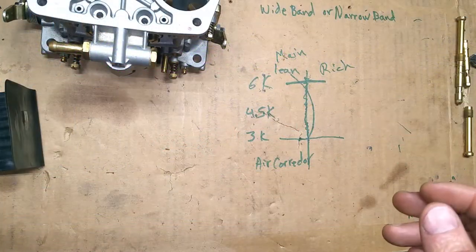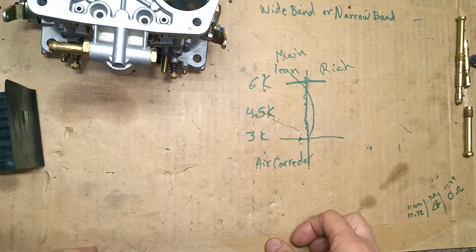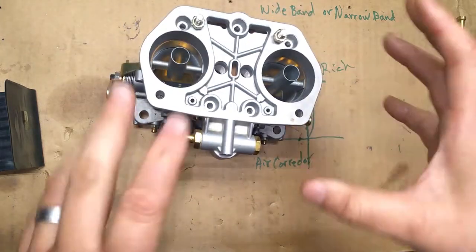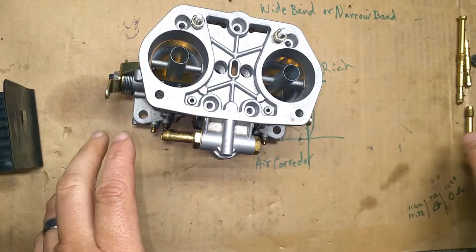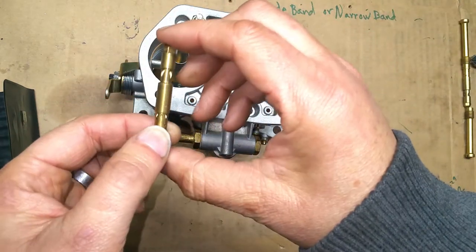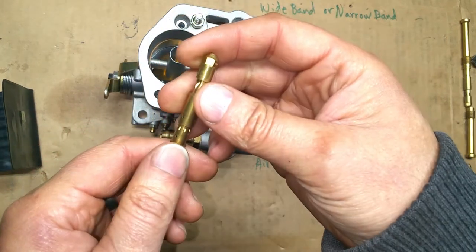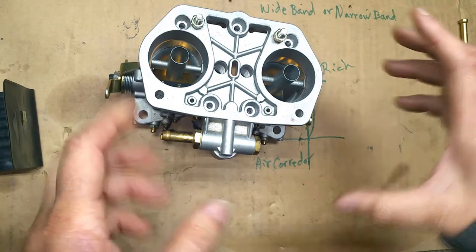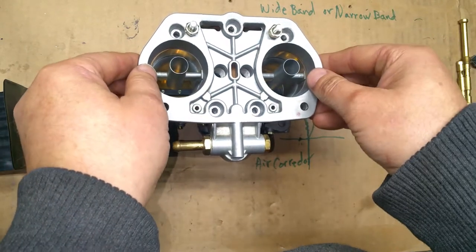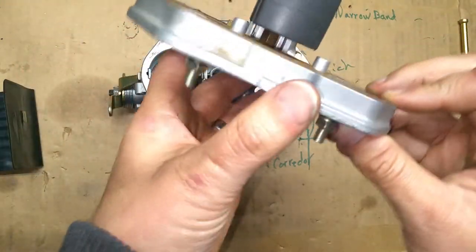Welcome back to my channel. Today we're going to talk more IDF talk. I know — here we go again. I've been messing with the IDFs and actually figured out how these emulsion tubes work. This is an F11. But before we go there, we're gonna talk a little bit about the carburetor that I'm running on my bug, just so you guys have an idea where I'm at.